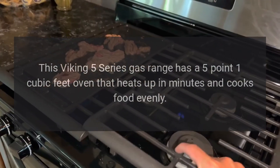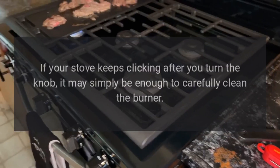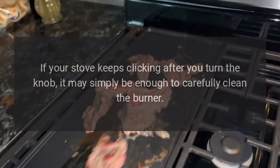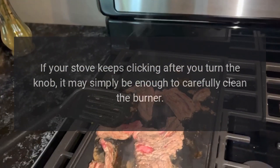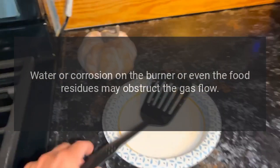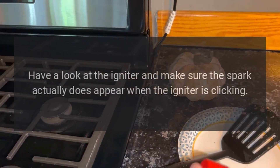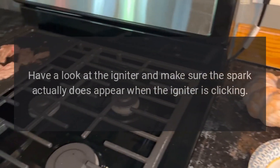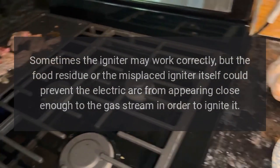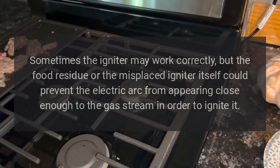Troubleshooting: igniter won't stop clicking. If your stove keeps clicking after you turn the knob, it may simply be enough to carefully clean the burner. Water or corrosion on the burner, or even food residues, may obstruct the gas flow. Check the igniter and make sure the spark actually appears when the igniter is clicking.